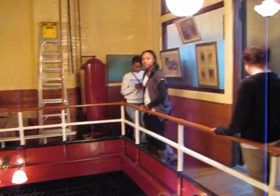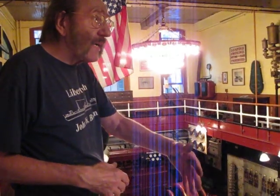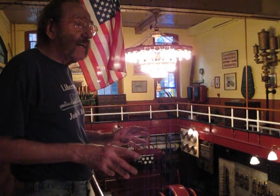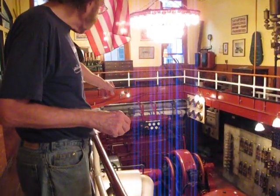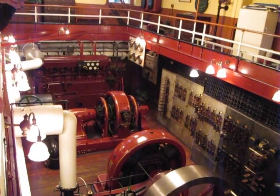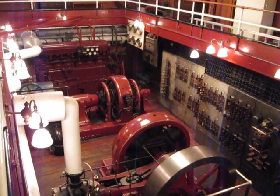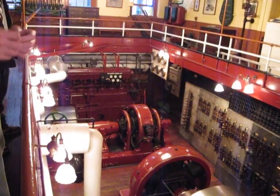These engines are what are called reciprocating steam engines, simply because the parts move back and forth and reciprocate. The next generation of machinery — and that's what you'll find today in any big utility plant — is called the steam turbine. We have one of those sitting over there, no longer in use, but you'll notice it looks completely different. That casing with the blue covering over it is a highly sophisticated windmill.